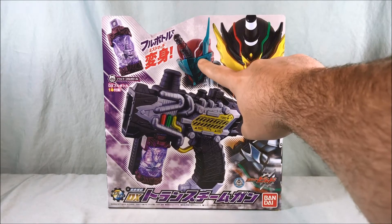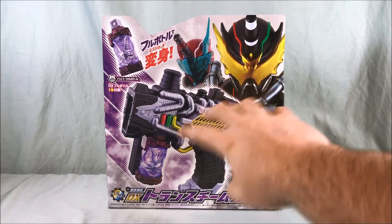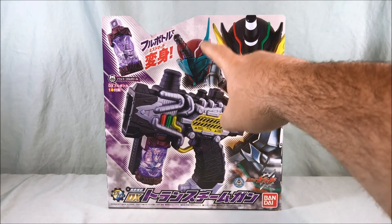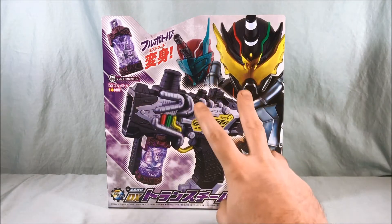He has the Steam Blade and those two weapons can combine. But today I'll just be taking a look at this, and then probably when I review the Steam Blade I'll show how they combine.